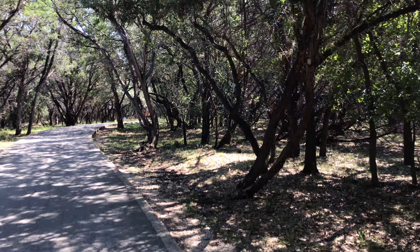Heading off into the woods, I'm gonna make a video about my backpack that I use to carry my Mavic Pro.